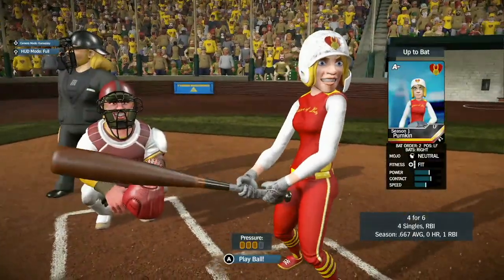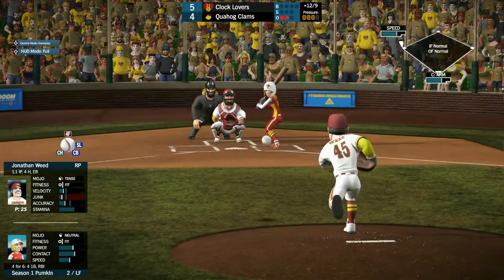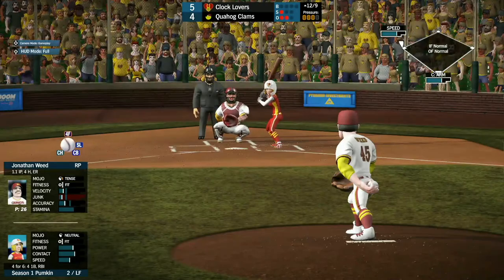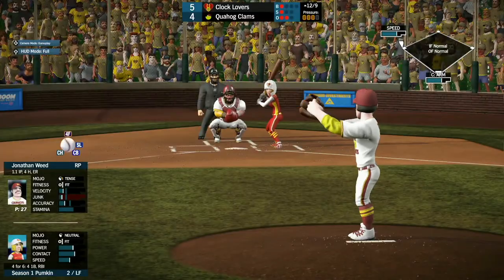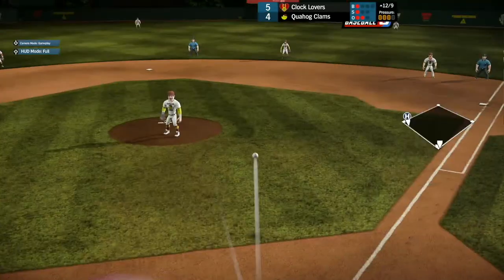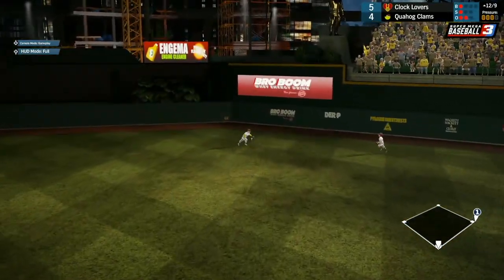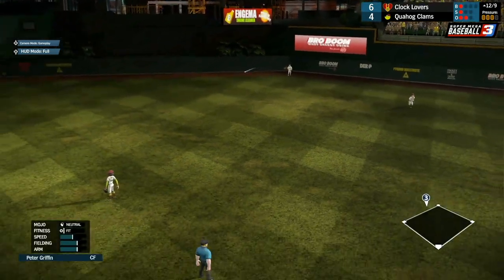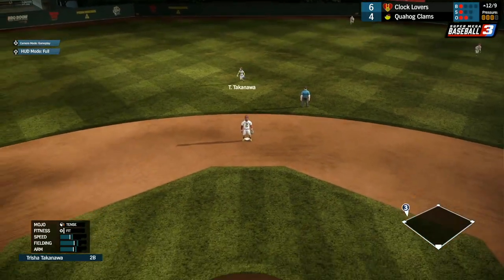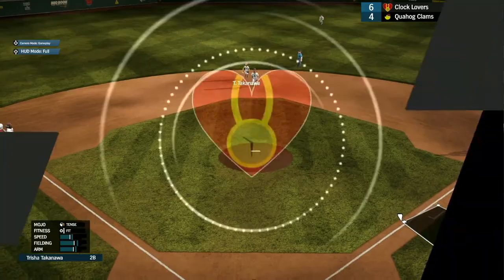Up next is Pumpkin, 4 for 6, having a hell of a game. See if she can bring Delicious home from third. The 1-1 pitch coming from Jonathan Weed — and that's going to be a base hit, another run scored by the Clocklovers. Peter Griffin unable to make the play — that'll be a double. She's going for third — Pumpkin getting the triple! A two-out triple in the top of the 12th.